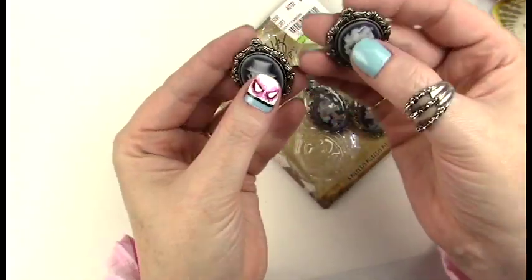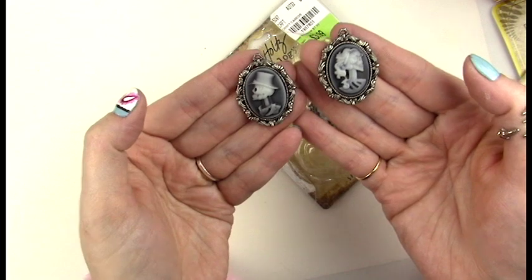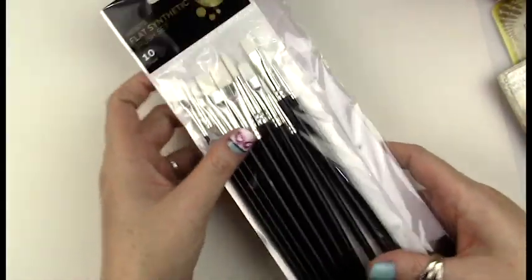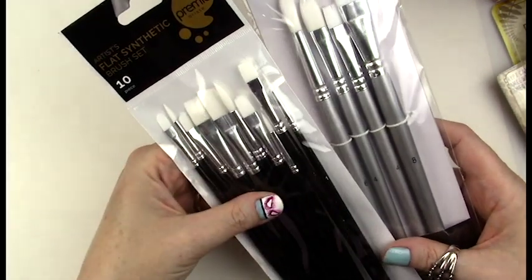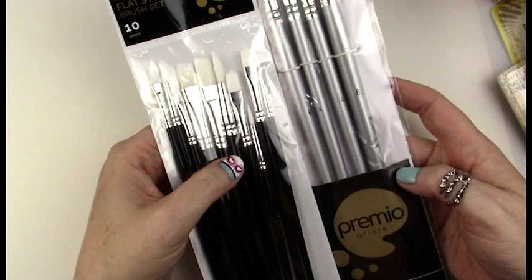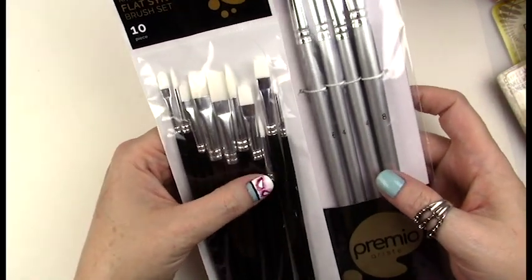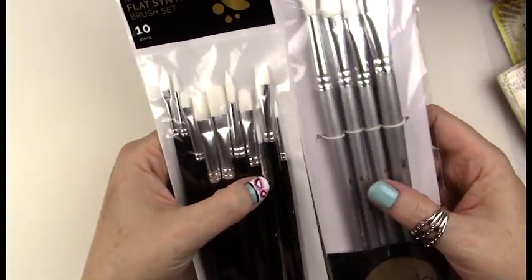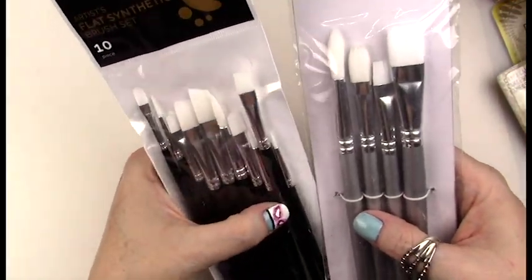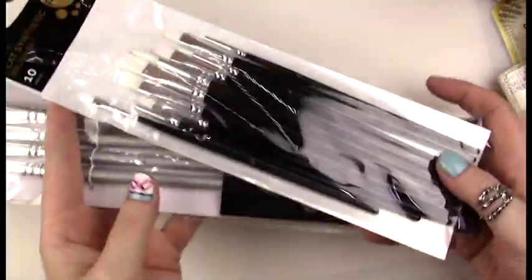I got another pack of those envelopes because I love them so much. I also picked up two sets of paint brushes for my niece to use with her canvas art — they're the same student-grade brand, Premio. I've used these brushes before and they're really good; they don't lose a lot of fibers and there's a lot of variety in the packs.